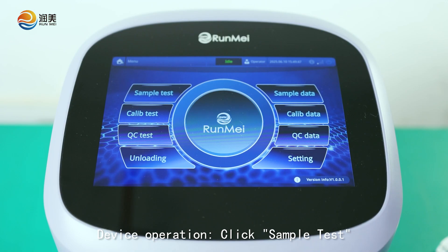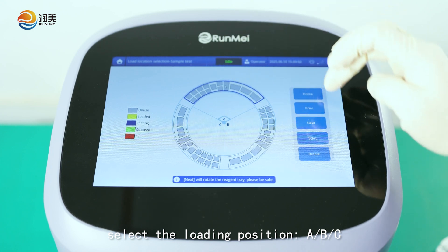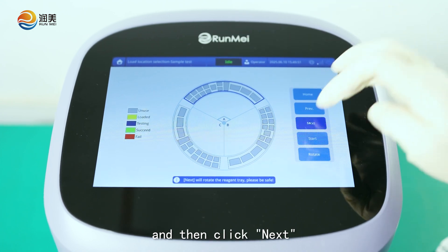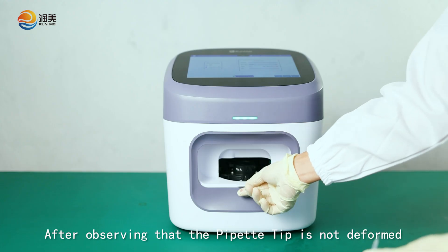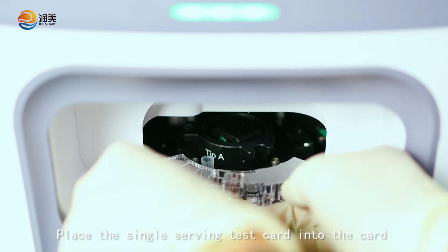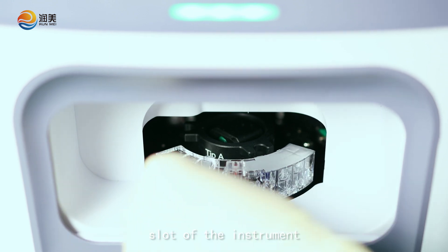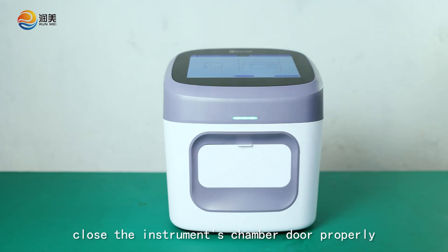Device operation: click Sample Test, select the loading position, and then click Next. After observing that the pipette tip is not deformed, insert it into the pipette tip hole. Place the single-serving test card into the card slot of the instrument and then close the instrument's chamber door properly.